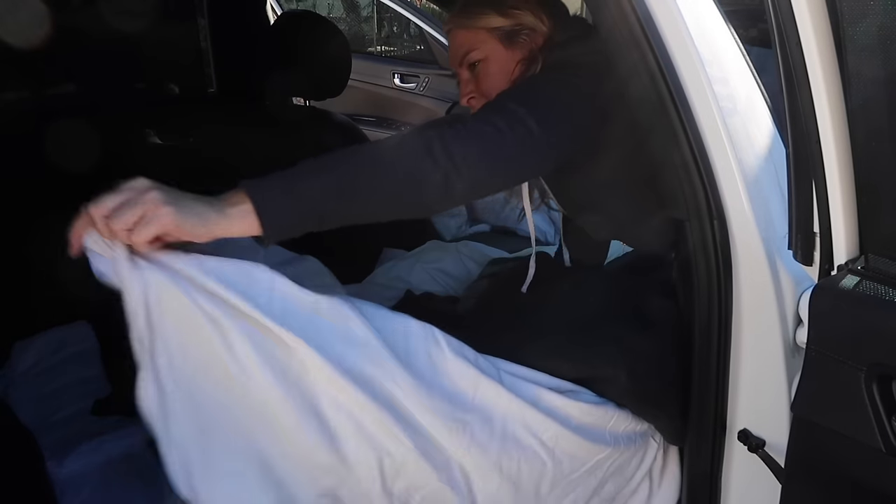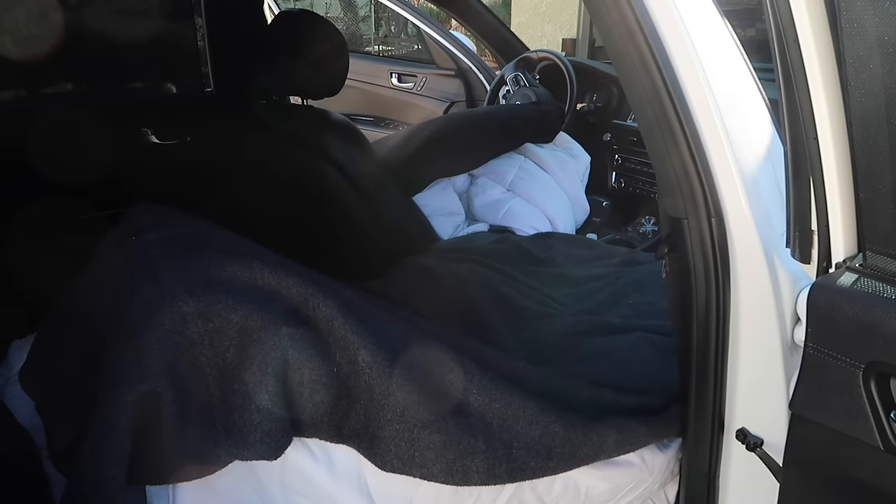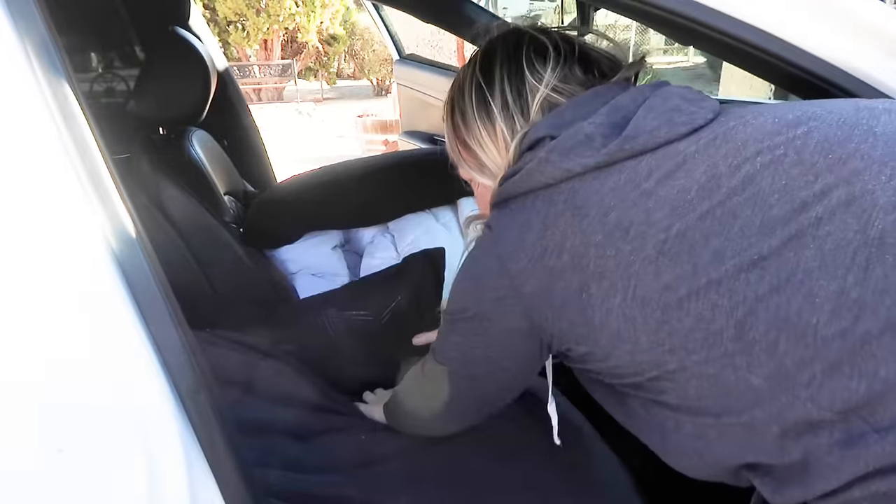You might be tempted to just throw a bunch of blankets on the front seat and lie down, but don't — in the middle of the night the uneven surfaces will bother you. First, lay a big fluffy pillow on the seat to level it out and prevent your back from dipping down. Then filter in extra blankets on the side and above the pillow. Make the bed like normal: fitted sheet over the headrest, regular sheet, then the blanket — a pallet of blankets.